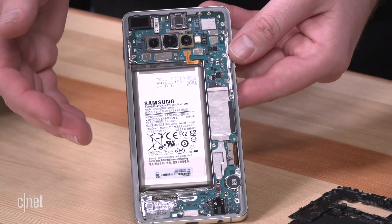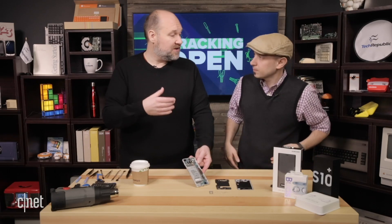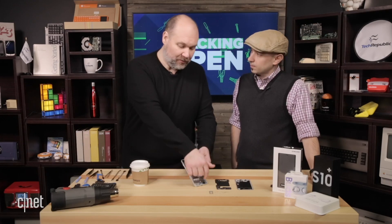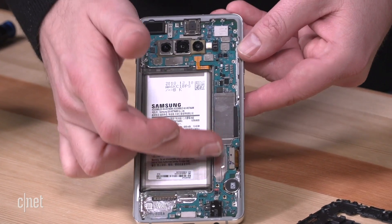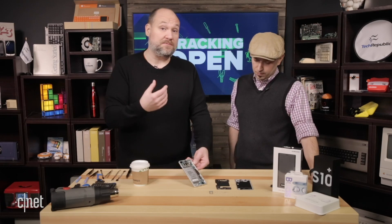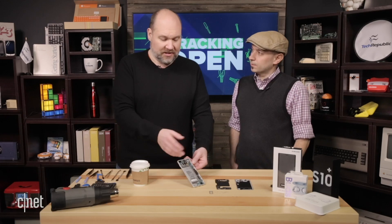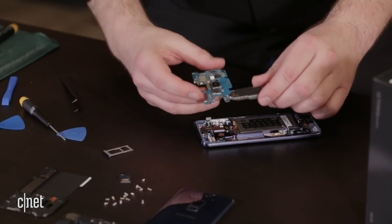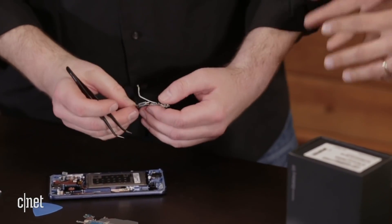Looking at the system board construction, it follows the same general design seen for several years — roughly an L-shaped or U-shaped system board with a lot of components at the top, main chips along the side, and a connection to port components at the bottom including the USB-C port and headphone jack. What's different compared to the S9 is that the S9 had a two-piece board construction: a board at the bottom for the ports and a separate board at the top connected by cable. That design made port repairs easier — if you damaged the USB-C port, you could replace just the smaller board. With the S10, that's no longer possible, which is a consideration for repairability.